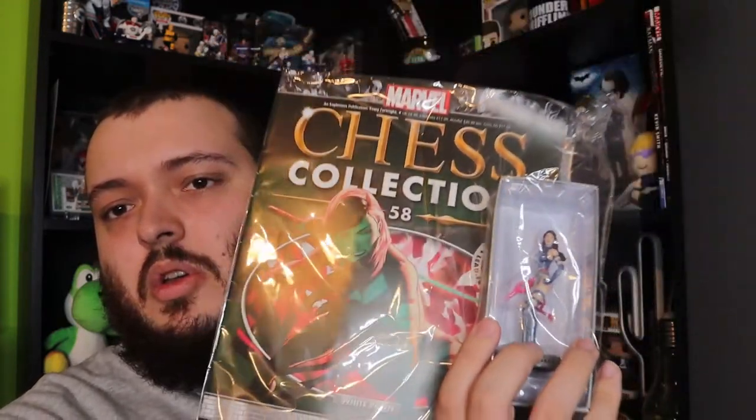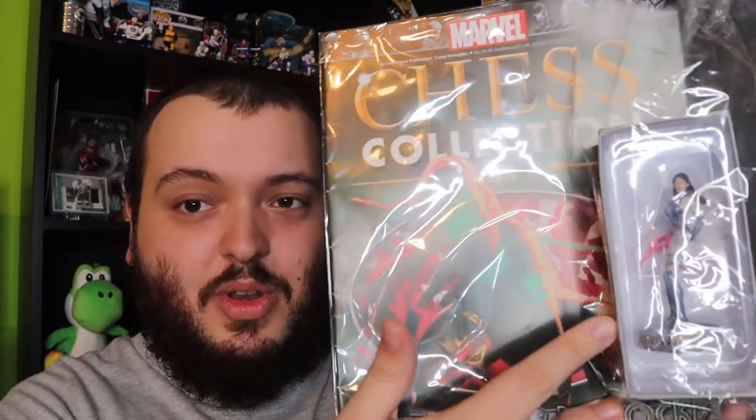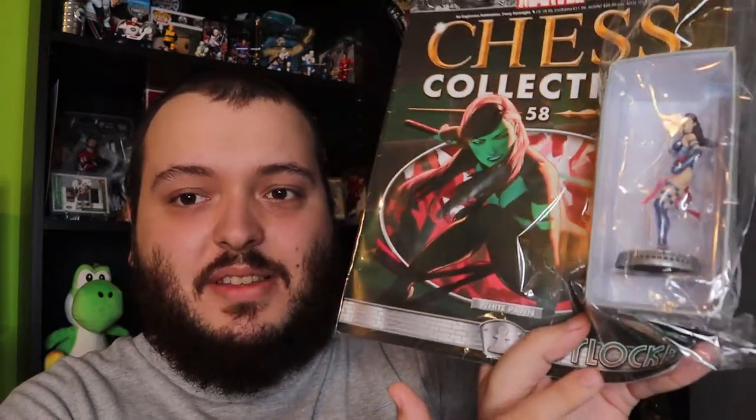Next up is a comic book, but it also has a figure with it. It's a Marvel Chess Collection — not familiar with who this is, but it says it's White Pawn Cyclok, probably pronounced that wrong. It looks like a chess figure for a chess set. It says the value of this is $21.99, so that's cool — at least it tells me what this one was worth. I'm not really sure of who it is or if I pronounced it right, but it does look like a nice figure.